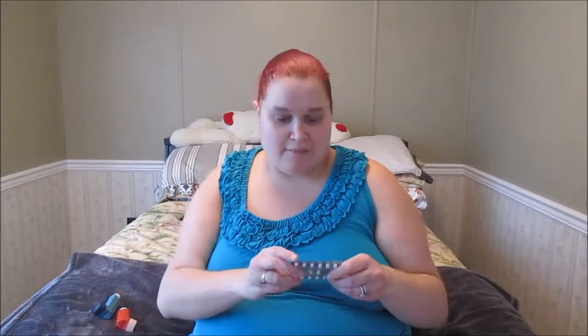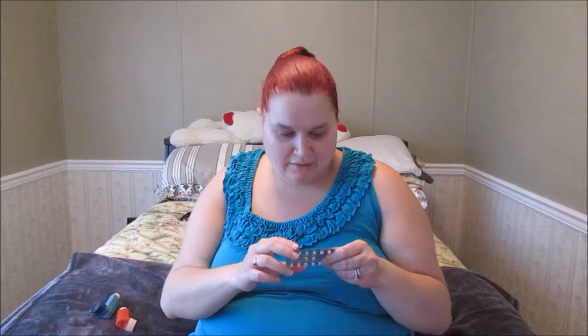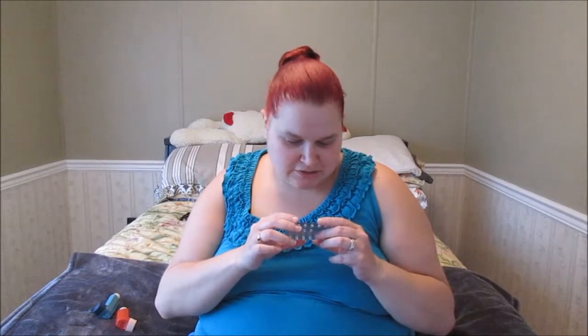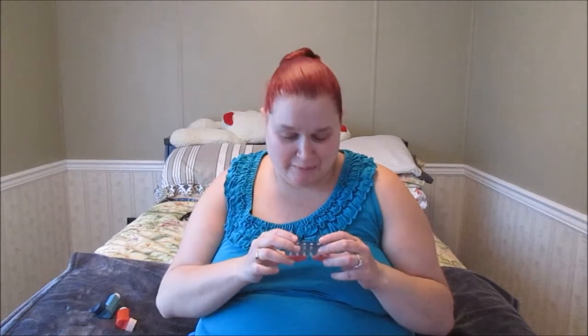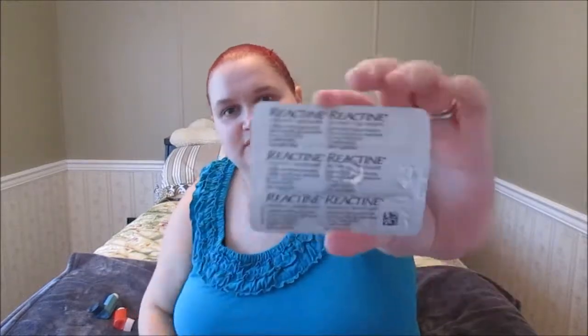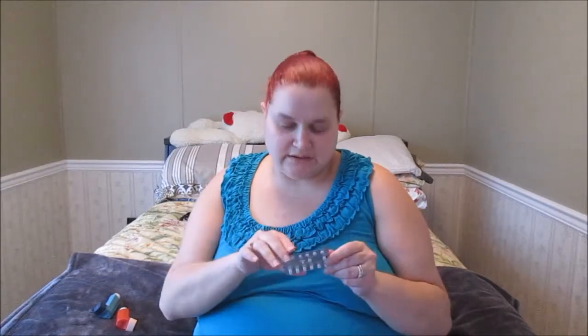The first thing I want to do is tell you guys the stuff that I'm on. I'm on Reactine for allergies — cetirizine hydrochloride 10 milligram tablets. What I literally do is take one of these in the morning and one at night, because at night I am literally coughing my lungs out and stuffed up.